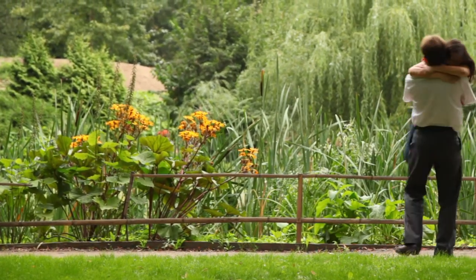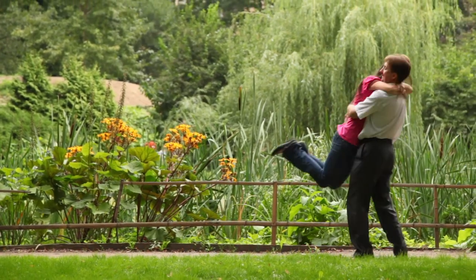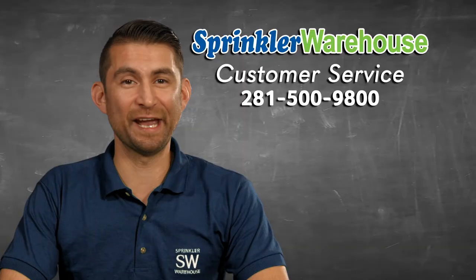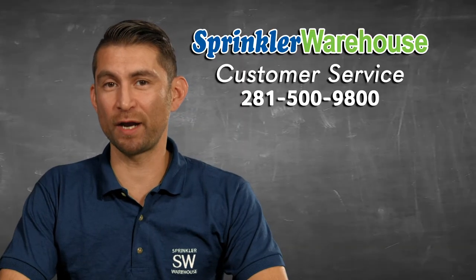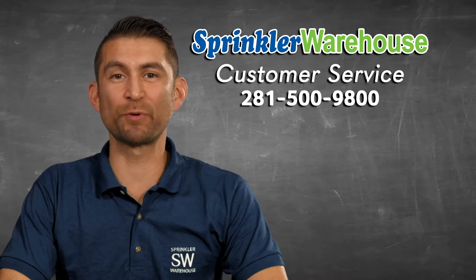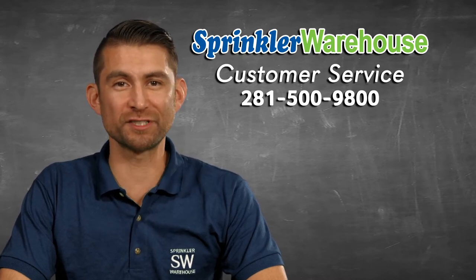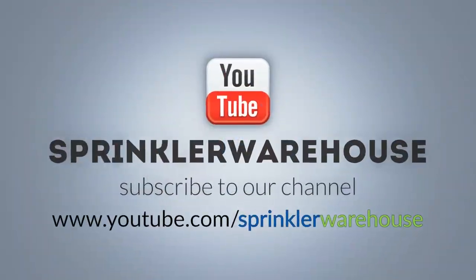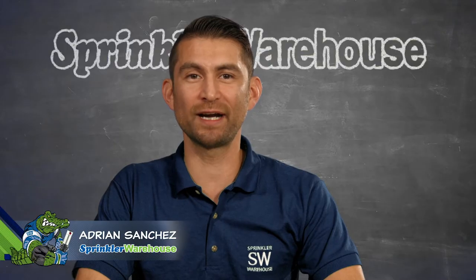All in all, this is a pretty solid no-frills timer. Remember, Sprinkler Warehouse has everything for your irrigation needs so your trees, lawn, flower beds, and gardens are lush and beautiful. If you have any questions about our products, chat with one of our superb customer service agents at sprinklerwarehouse.com — they really know their stuff and they'll get you squared away. Subscribe to our YouTube channel for helpful tips, tutorials, and general sprinkler instruction. For Sprinkler Warehouse, I'm Adrian Sanchez. See you later, Irrigator.